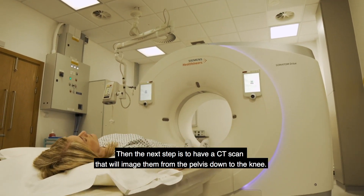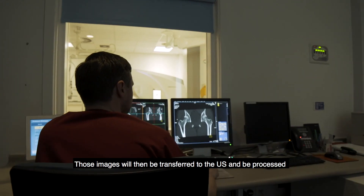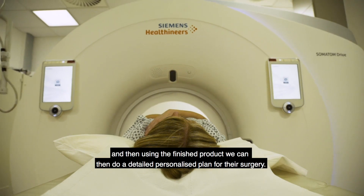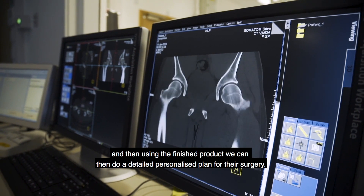The next step is to have a CT scan that will image them from the pelvis down to the knee. Those images will then be transferred to the US to be processed, and then using the finished product we can do a detailed personalized plan for their surgery.